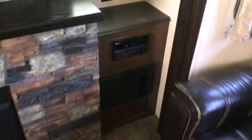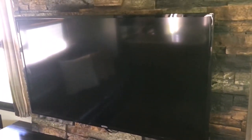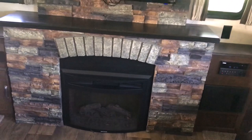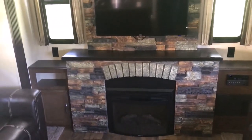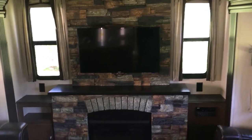With the stereo you can select whether you want the speakers to work inside, outside, or both. The TV will pull out and pivot either way if you want — we usually leave it as is. The fireplace is electric, so you can turn it on just for ambiance or for heat. I love the look of the stone fireplace too.